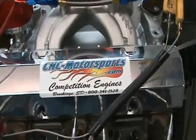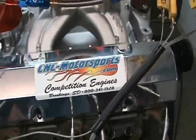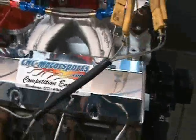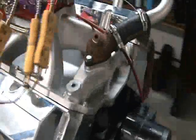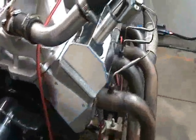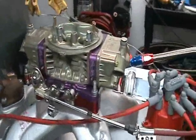This here is a 347 cubic inch 15-degree motor, small block Chevrolet. Got Dart 15-degree heads, Dart block, it's a 3.250 stroke crank, 6-inch rod, 14 to 1 compression, shaft rockers, Dart intake. This is a mild build, not one of the biggest horsepower 15-degrees that we've done, but a mild build.